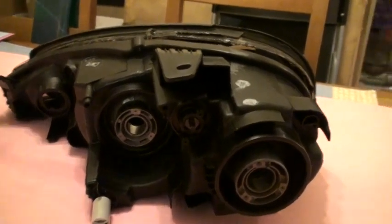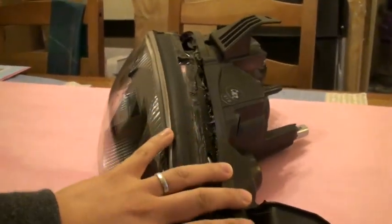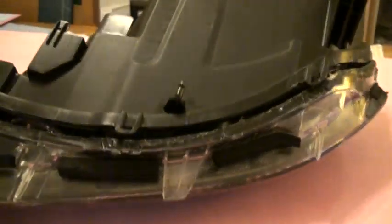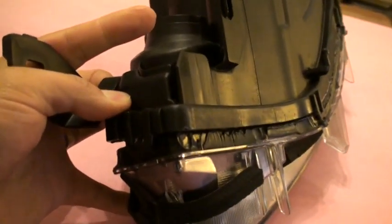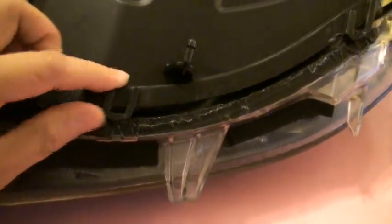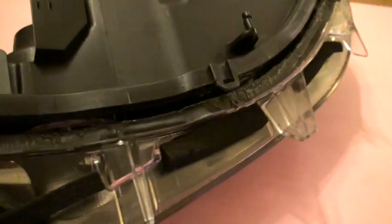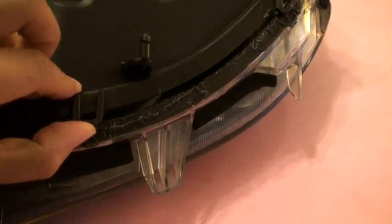It's a lot like taffy — when it's cold it's hard to pull, but as it starts stretching it gets a lot easier. Probably the most difficult part for most people is when they first look at it. There are these little black tabs here — one, two, and three. Cold, they're pretty hard and you don't really want to take a screwdriver and pop these off. You don't want stress marks or any of that. But as soon as you get it in the oven for about 20 minutes, these things get really soft and really easy to lift up.